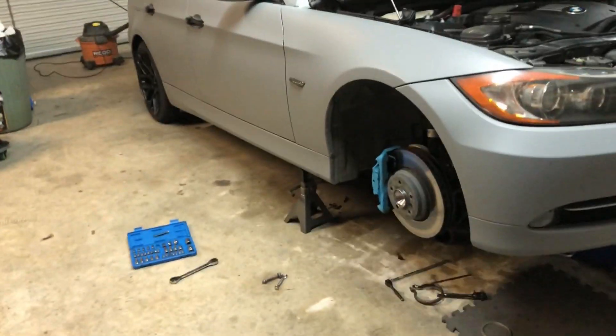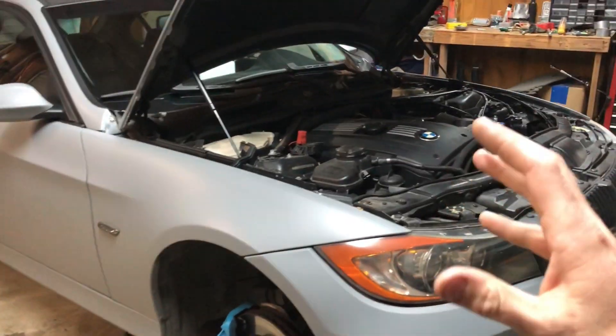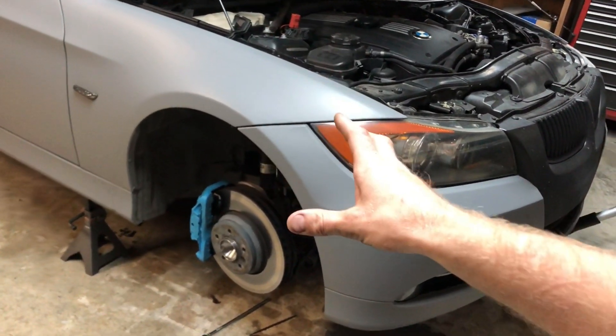What's going on guys, I'm Mike and that's my m54 in its natural habitat. If you are watching this video you already know what's up — chasing down exhaust leaks. The problem I'm having is I've put in brand new bulletproof gaskets at the downpipe to the exhaust and I'm still getting a leak.